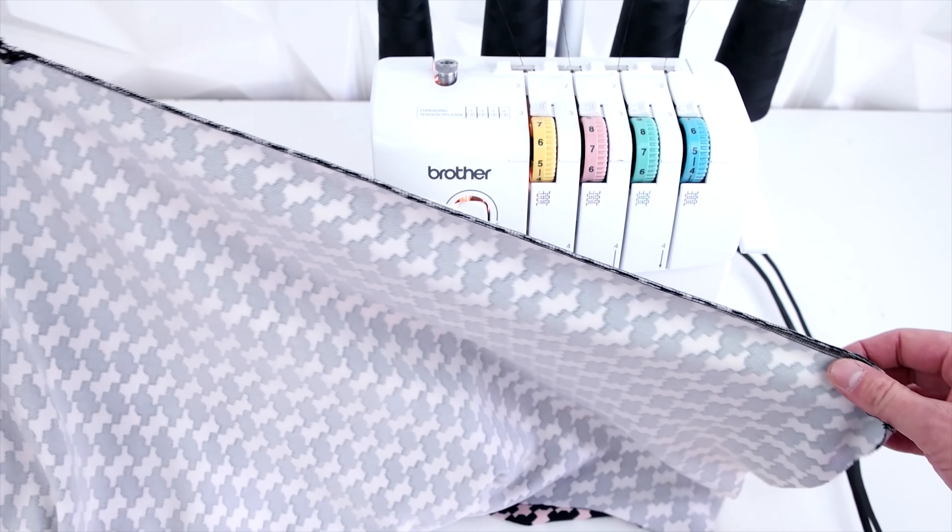Now that both of the side seams are sewn up, we're going to go ahead and finish the middle arch. All you have to do is just line it up and sew it across. You can totally pin this if you want — it'd be a little bit easier — but we're just going to go ahead and sew it and try to keep it lined up as we go.